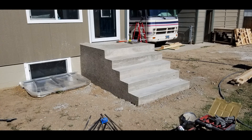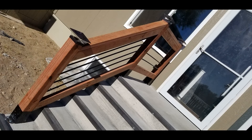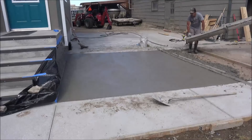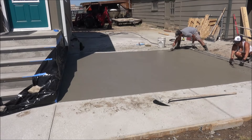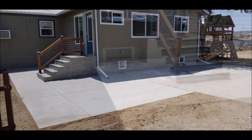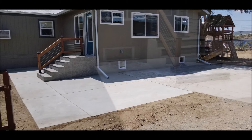Here is a look at the concrete steps after removing all the forms. From this point the steps are ready to use, but we still did a little more work. The next step was adding some custom rebar railing and some decorative angle iron on the corners of the steps. Then we removed approximately four inches of dirt around the perimeter of the house and added some concrete slabs that surround the steps. Hopefully this video will help you out with your concrete stair project — have yourself a great day and I'll see you next time. If you liked this video, please hit that like button.